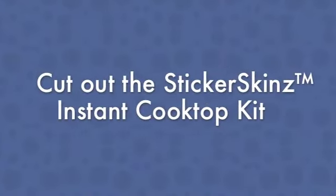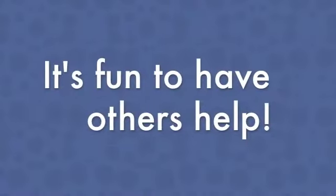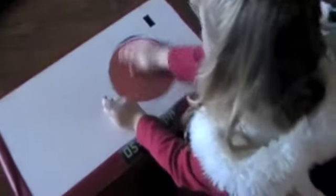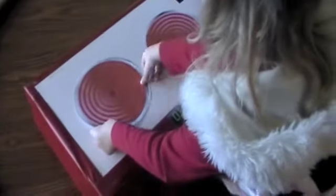Cut out the Sticker Skins Kit and place it on the box. If you like, you can have others help you. In just a few minutes, you'll have your own stove to play with, ready for cooking.